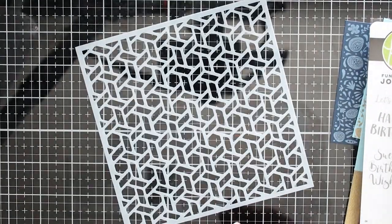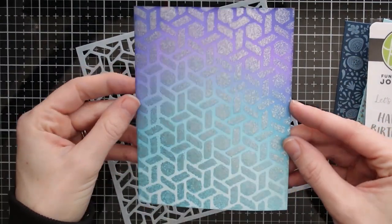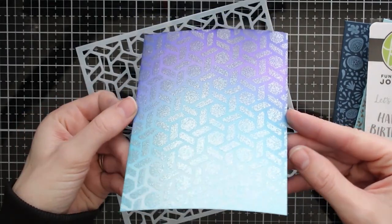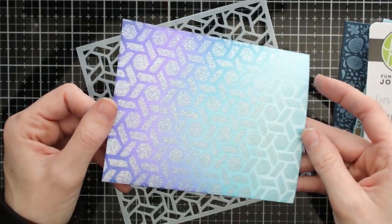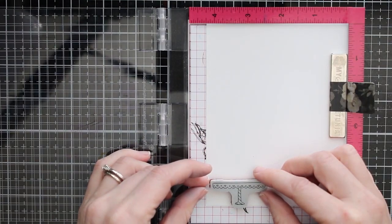You also get this stencil which is a really fun design. You can add different things like ink — here I've made a background where I ink blended and then sprayed over the stencil. There's a lot of things you can do with stencils, and I just wanted to show you what that looks like when you spray over it. Now we're going to start with our first card.